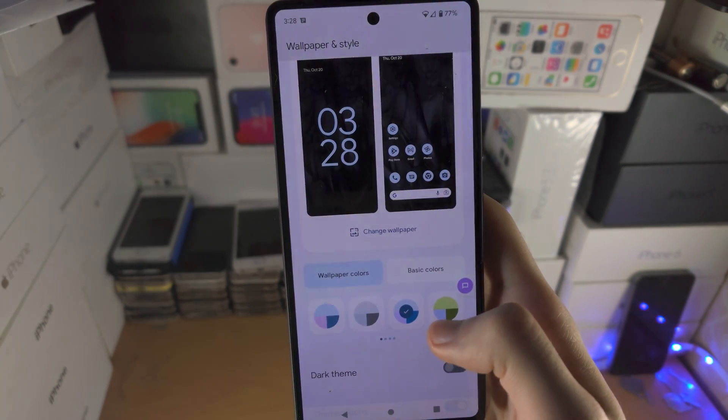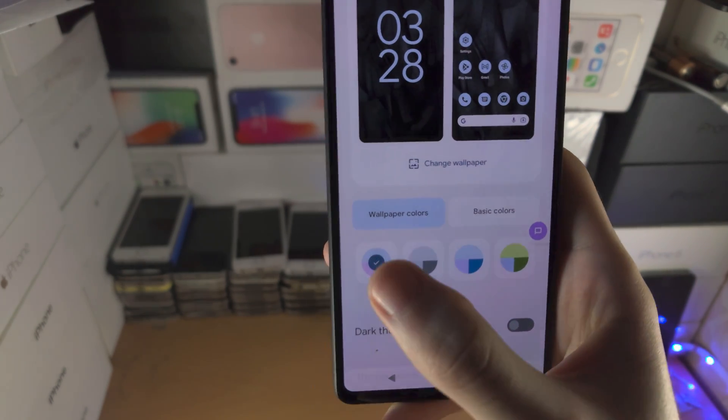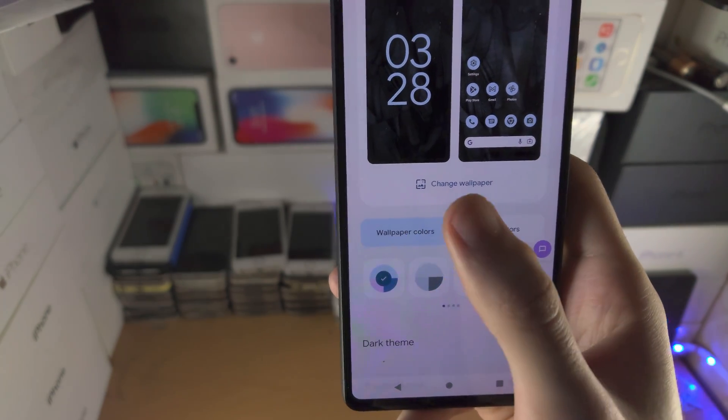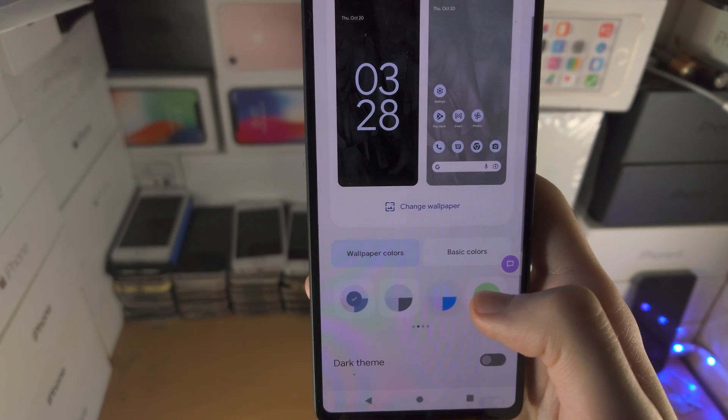If you use the wallpaper colors, you can see that will also change the icons, and because it's a free color setup it will also change the color of the theme of the device as well.